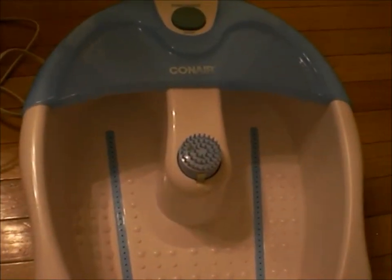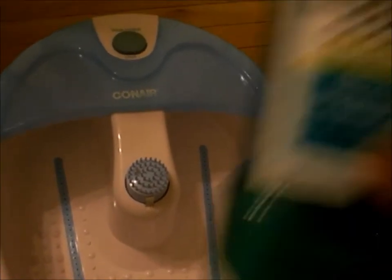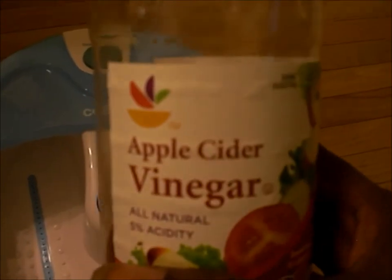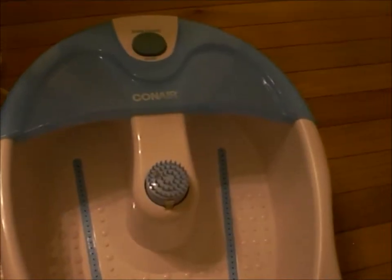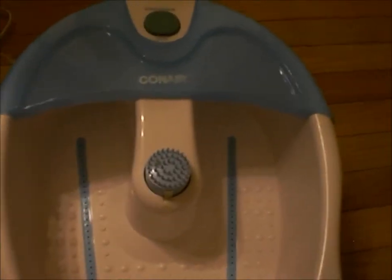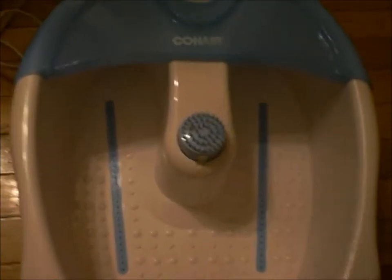For the measurements, you would need one fourth cup of your Listerine and one fourth cup of your vinegar. You will add that in with warm water into one of these types of foot spas, or a pail or bucket — whichever you may have. You don't have to use one of these; I just happen to have one.